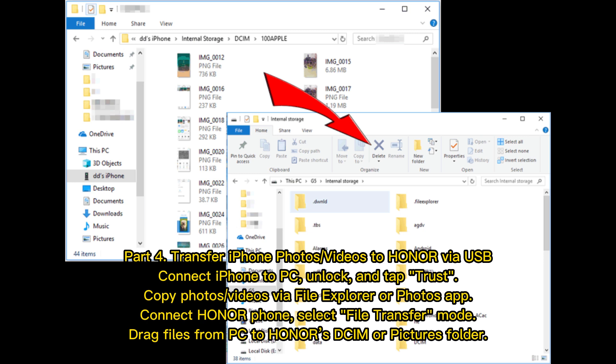Part 4: Transfer iPhone photos or videos to Honor via USB. Connect iPhone to PC, unlock, and tap Trust. Copy photos or videos via File Explorer or the Photos app. Then connect your Honor phone, select File Transfer Mode, and drag files from PC to Honor's DCIM or Pictures folder.